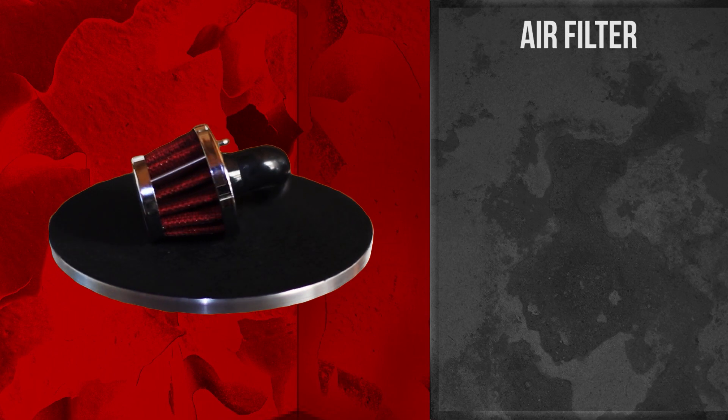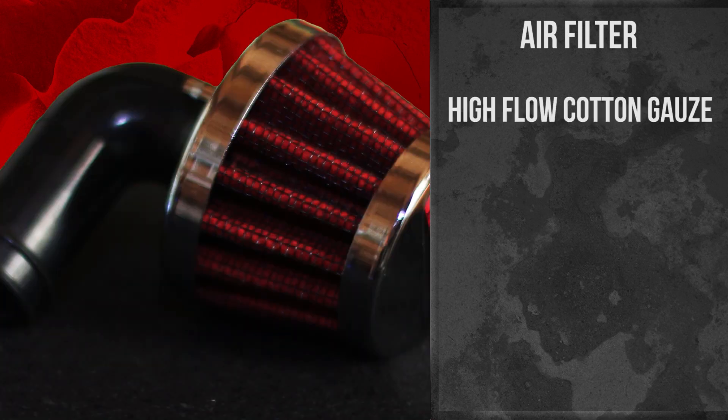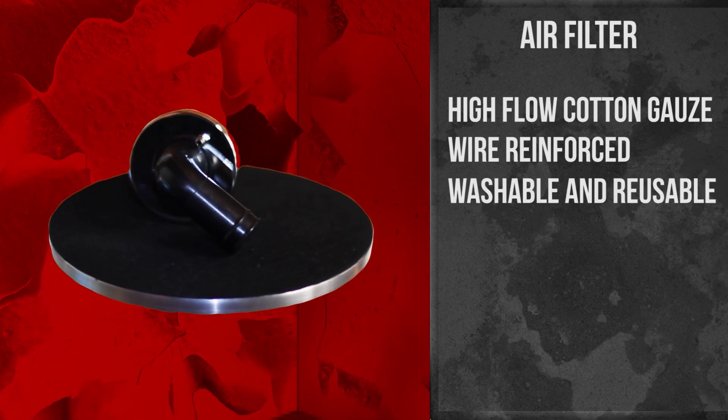The filter itself is constructed with a high flow cotton gauze and it's wire reinforced for a lot more rigidity. It's going to hold up to a lot of the tough beating that all of us do out there on the track. With our filters they're totally washable and reusable.